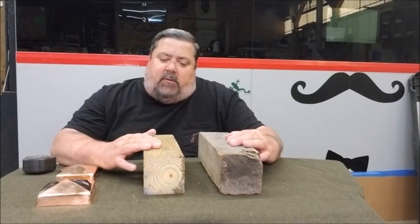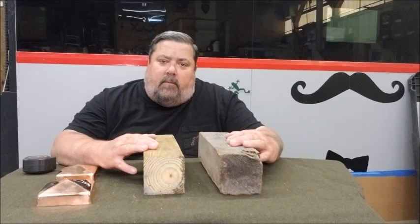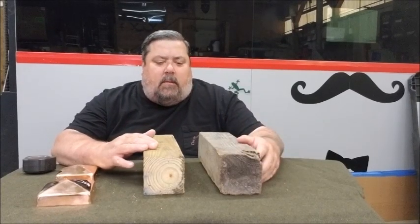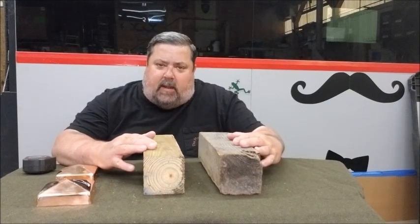We also want to teach you about the difference between nominal fence post caps and full fence post caps. Nominal caps are often sold in box stores and are smaller than full size.